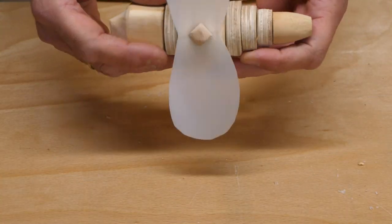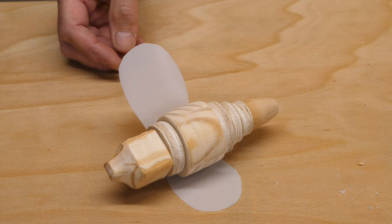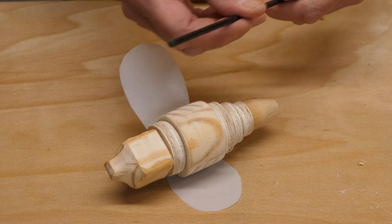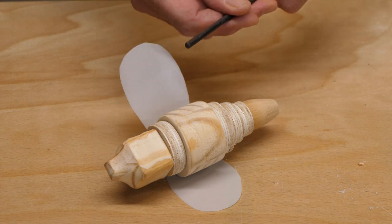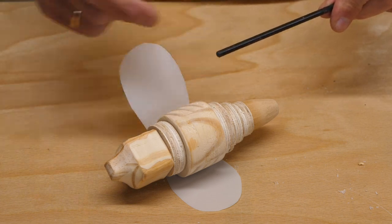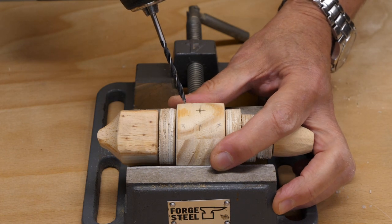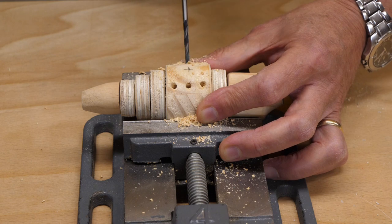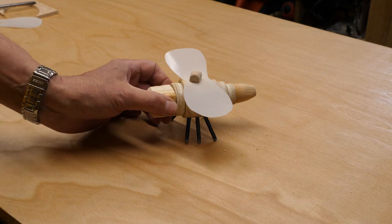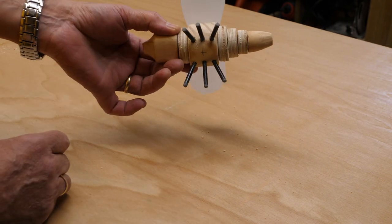We've got our bee with its wings attached, but now we need some legs — six legs to be precise. I've been looking around and found this bit of plastic cane which must have come with a plant at some point, and I think it's going to do the job. I'm going to cut it up into small sections, drill six holes at various angles, and then the children can just bang the legs in.